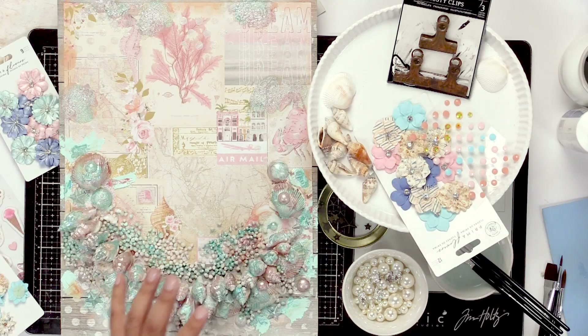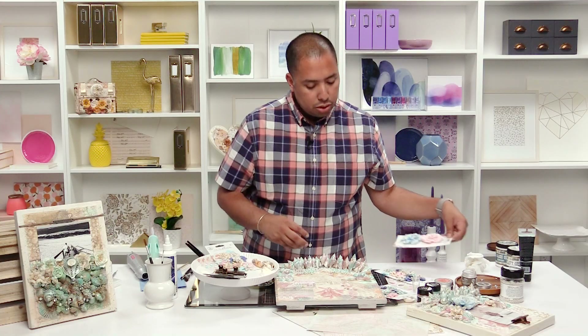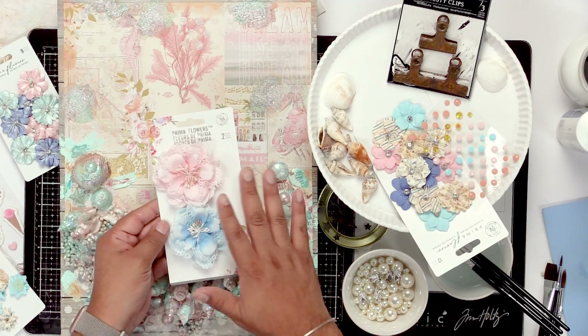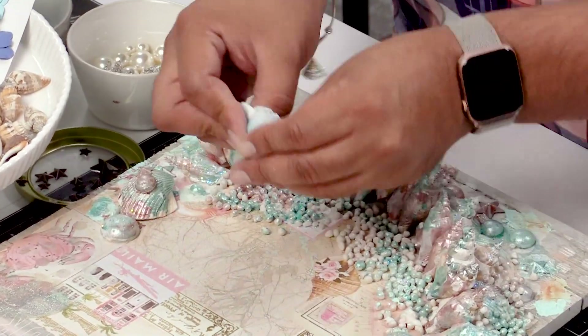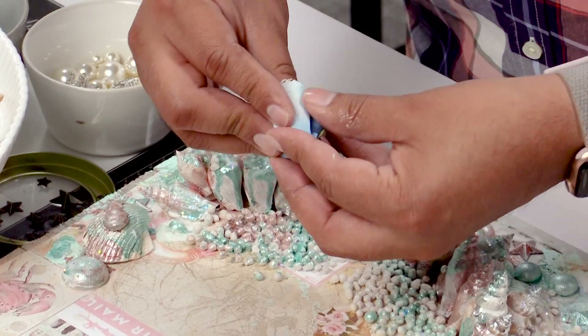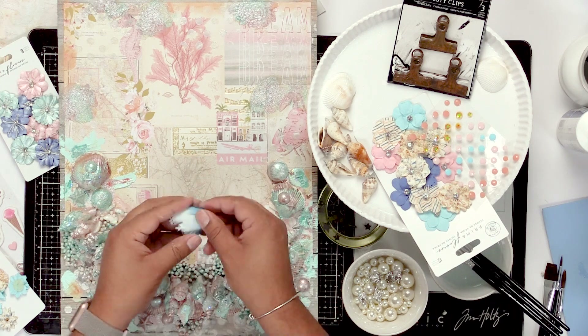I'm really excited to see what it comes out like with all these flowers. So I'm gonna get started with flowers. Prima makes the most beautiful flowers — I love these flowers, they're just so textured and pretty. So I'm gonna start with this one right here. And usually when they're right out of the package, I like to kind of give them a little bit of life, just kind of get them going.